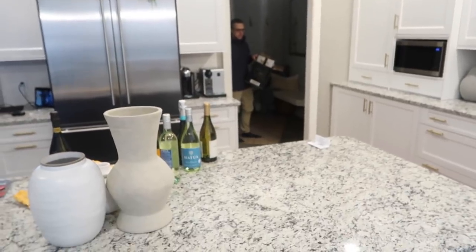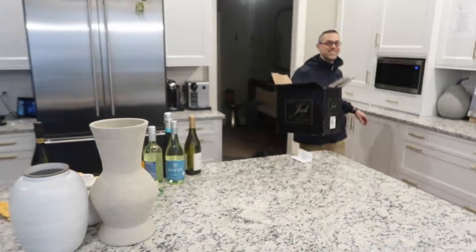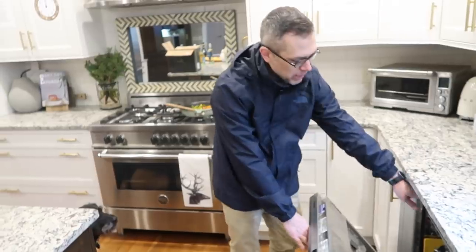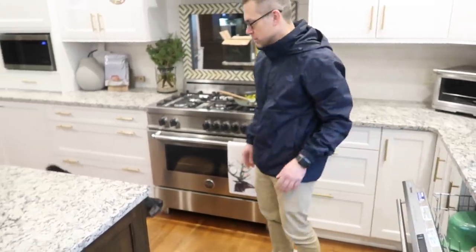Stephen kept hearing a mysterious beeping. We finally figured out it was the dishwasher — the dishwasher was done.